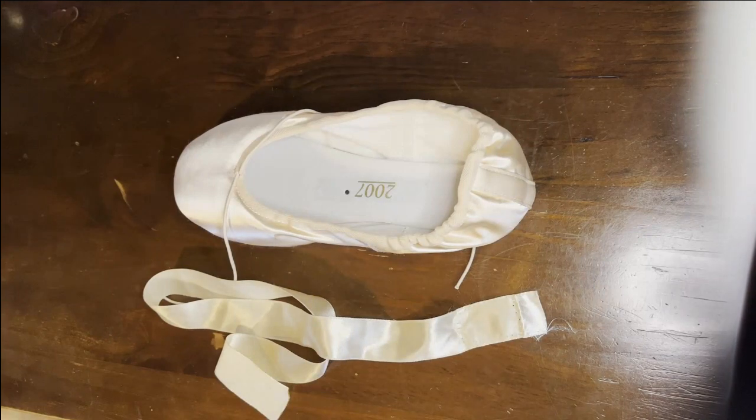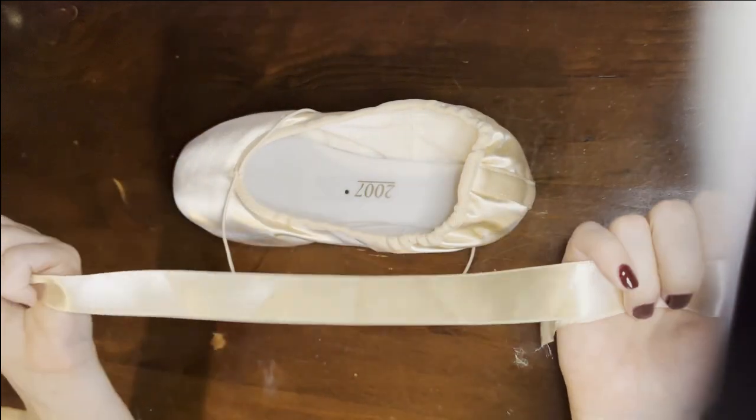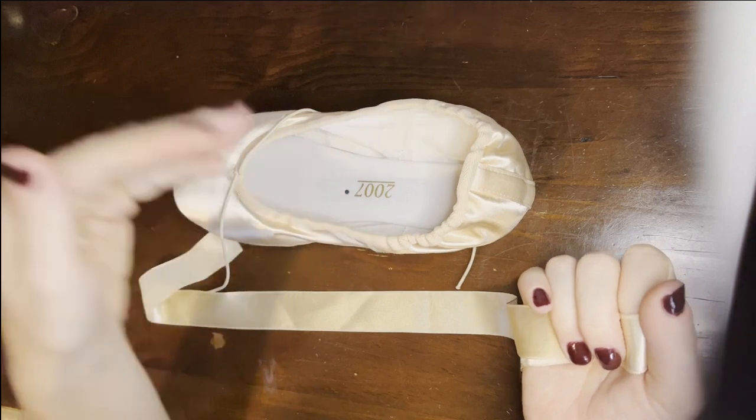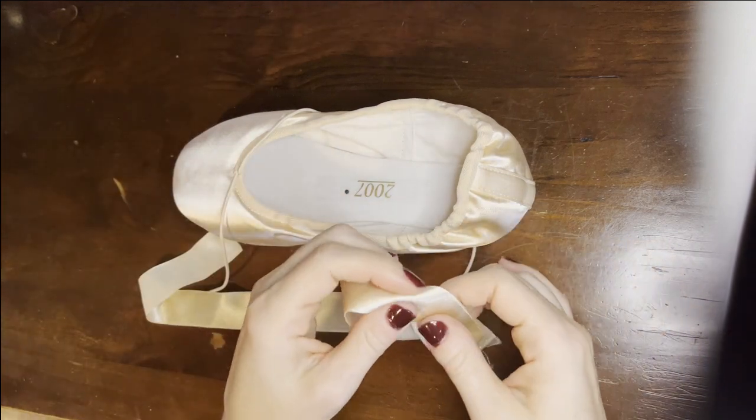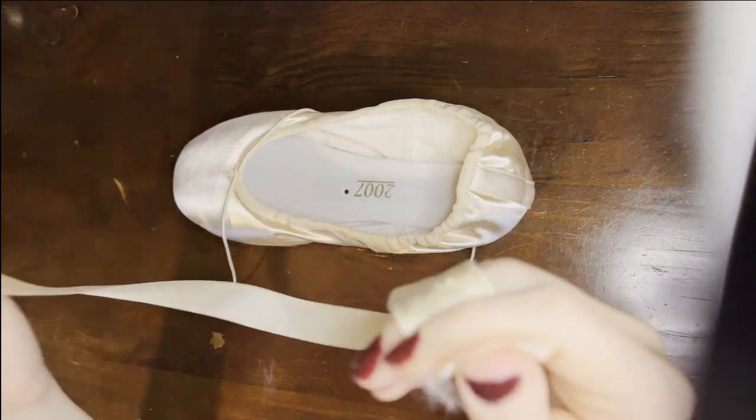The first step in preparing your pointe shoes is prepping the ribbons. The ribbons might come in one really long piece, in which case you need to cut it into four so you have one for each side of each shoe. Sometimes they come in two pieces — cut each one in half — and sometimes they'll come already each in a piece.